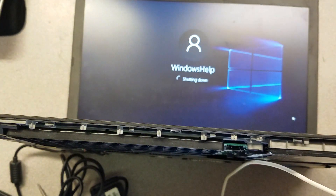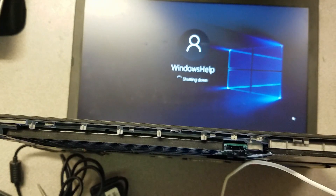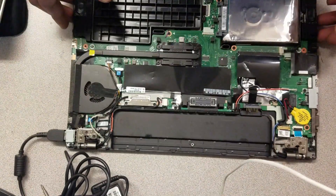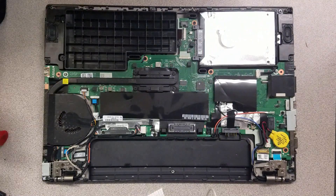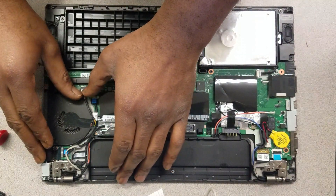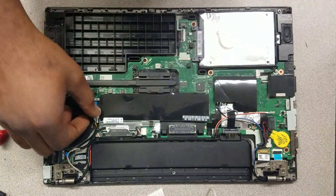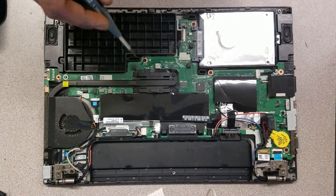Shutting it down properly so you won't get any errors when we turn it back on. All right, good. Now time to get started — first I'm going to remove this connector right here, this is the fan connector. Boom.